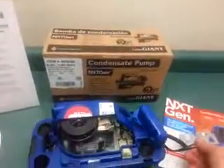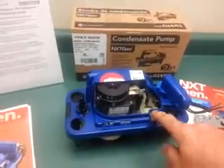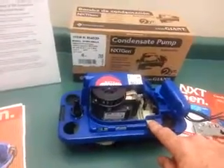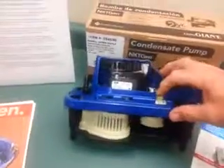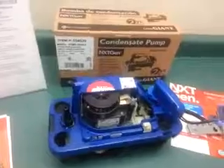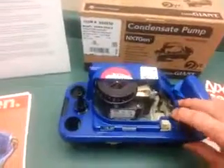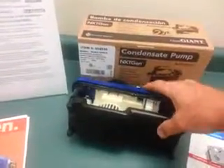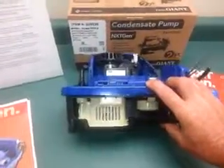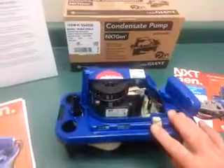There are keyhole screw openings. On the outside of the pump we've located what we call a test lever. When you depress this, it raises the float and activates the motor so you can verify that you've got power and that the pump is working. Also, before servicing this pump, you can run the motor to evacuate the leftover condensate that collects in the bottom of the tank, so you don't end up spilling it on yourself.